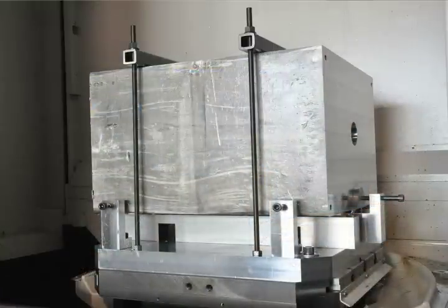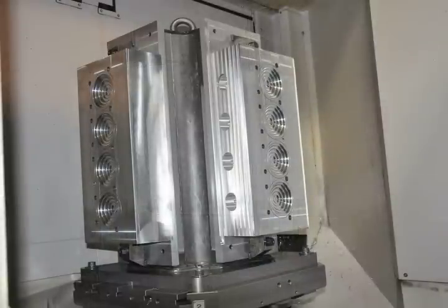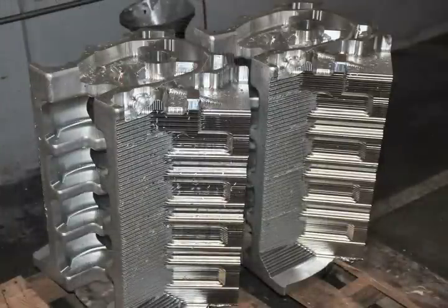We'll start from 700-pound pieces of billet to make certain components, and there's a lot of material that comes off. It's a very expensive piece to start with, and if it's not done right the first time the company loses money, so we need to know it's right before it comes off Mastercam and out to the machine.